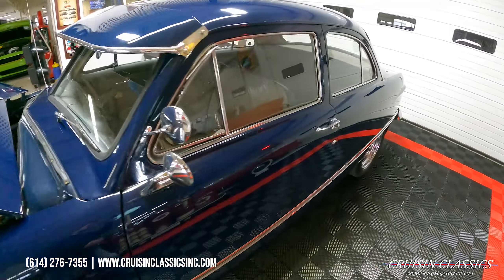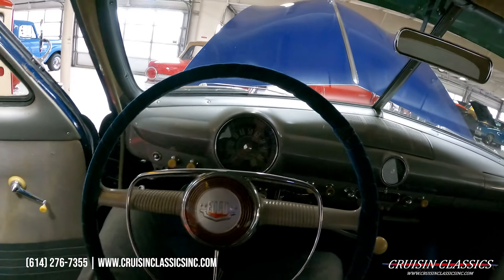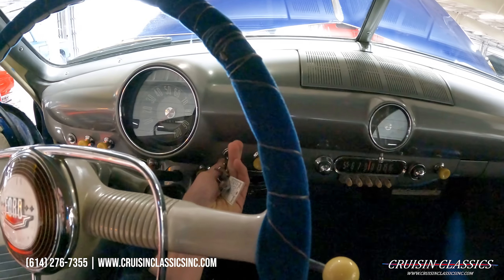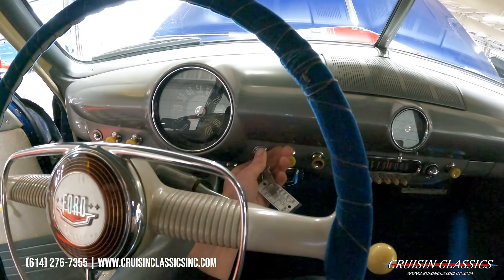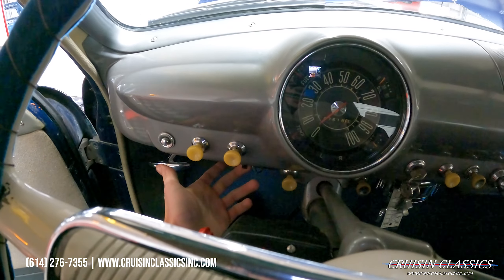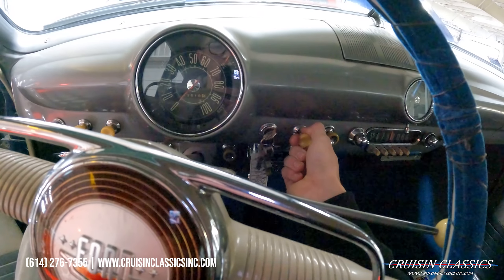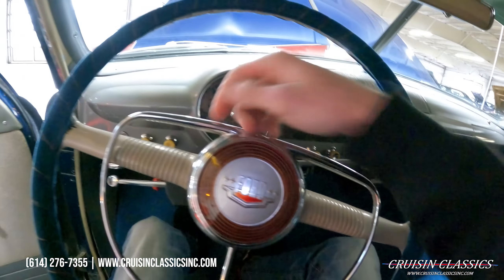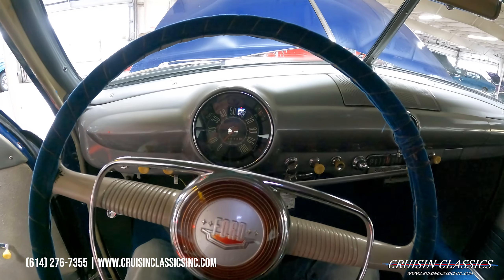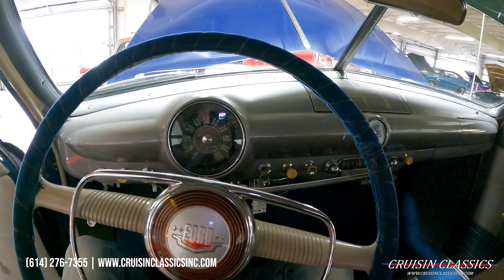We'll go ahead and hop in and fire this thing up. It does have an electric fuel pump. So you turn the ignition on, and then over here on the left-hand side you flip the electric fuel pump. The choke does work — I'm going to pull it out just a little bit. The start button is over here. The car is cold aside from sitting in our showroom, but you can see she fires right up — I didn't even pop the pedal.